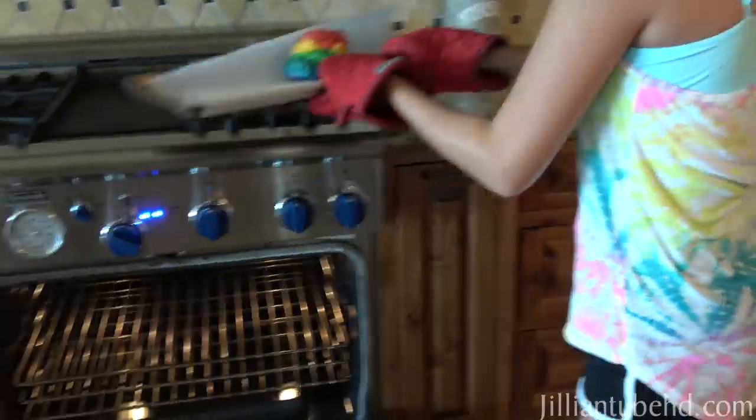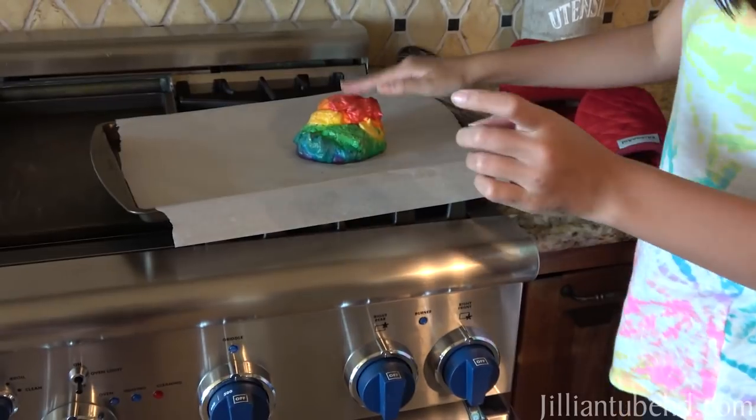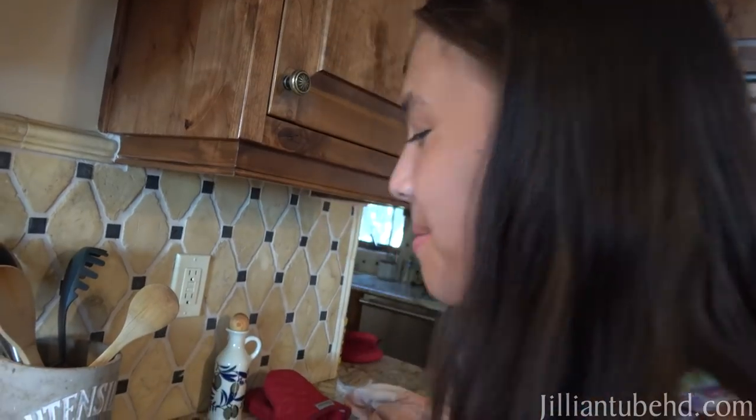Don't burn yourself, honey. Hopefully it's cooked over. Whoa, it's really like squishy. I mean it's good, but I don't know if the rest is cooked. It's good though. You want to try some? No thanks.